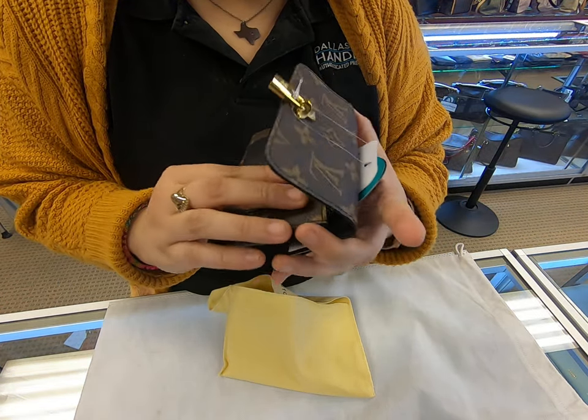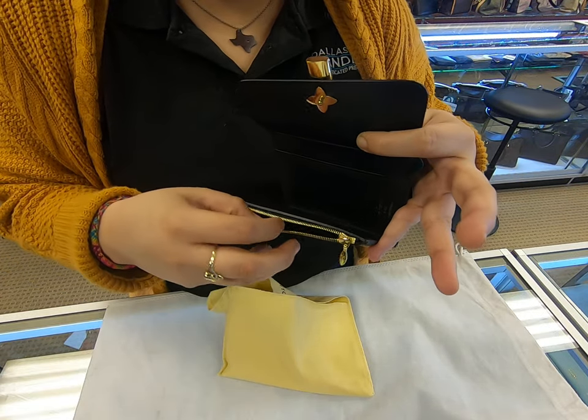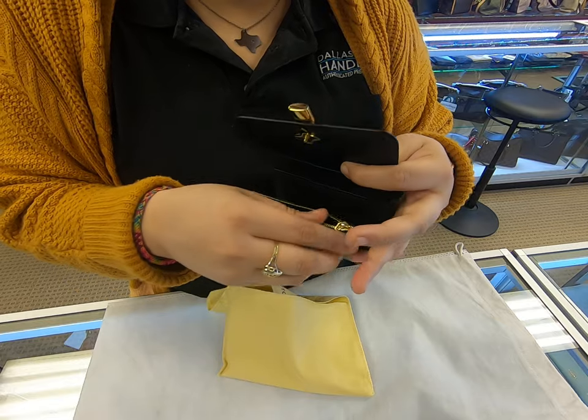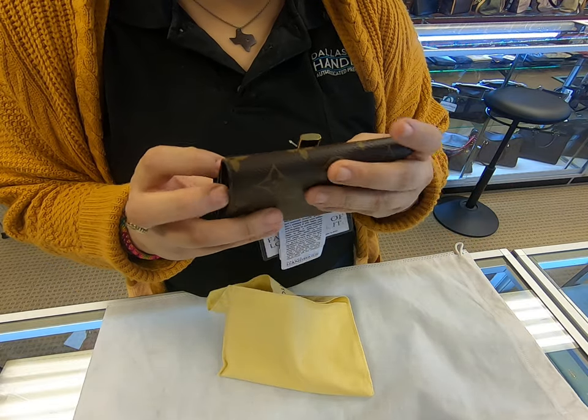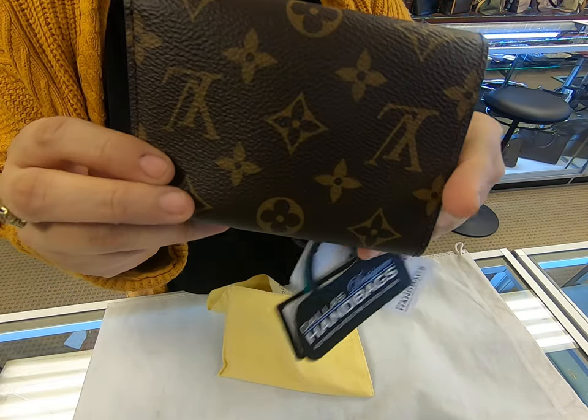This is the Flower Compact — forgot to mention it does have a little coin pocket here too. And in the back it's just monogram.